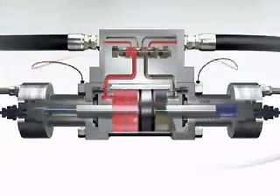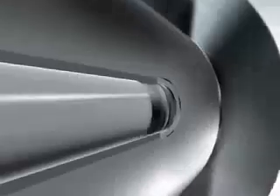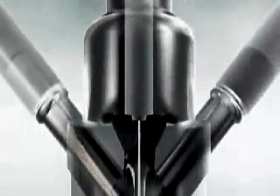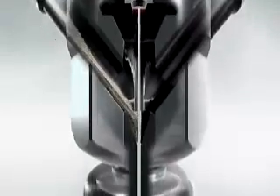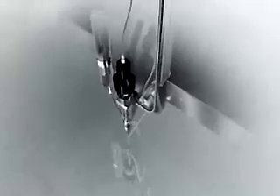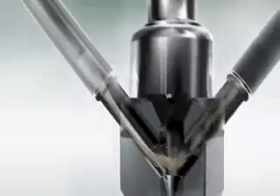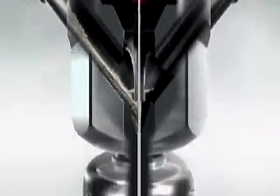The abrasive water jet and pure water jet both start with pressurized water. The water is pressurized to 60,000 PSI, or 4,100 bar, then transported to the cutting head. There, the pressurized water passes through a tiny hole in a jewel orifice. The pressure is exchanged for velocity, which is what a water jet cuts with — water jets actually erode the material they're cutting. The garnet abrasive, similar to the abrasive you find on sandpaper, is fed through the metering valve down the delivery line, where it is pulled into the water jet stream via venturi effect and accelerated down the mixing tube.